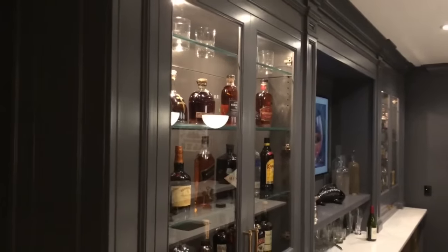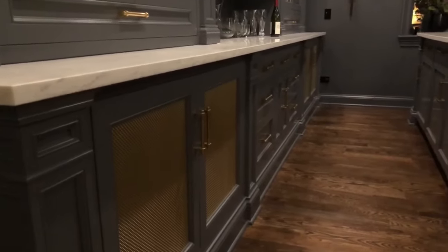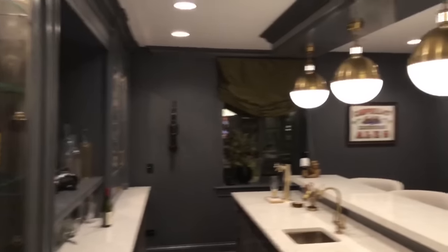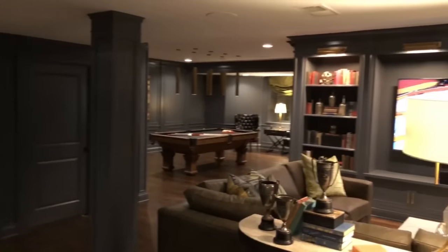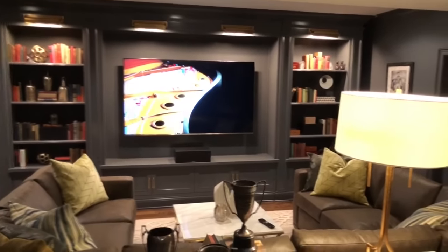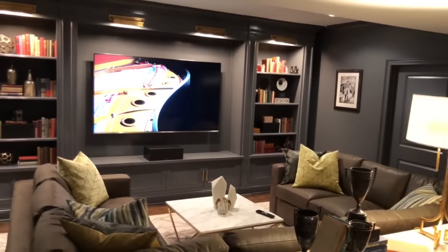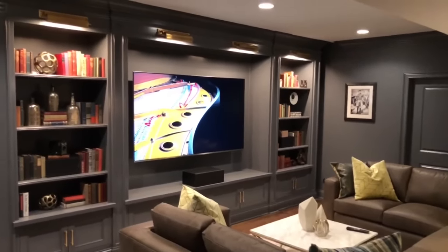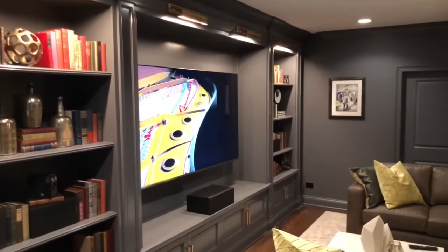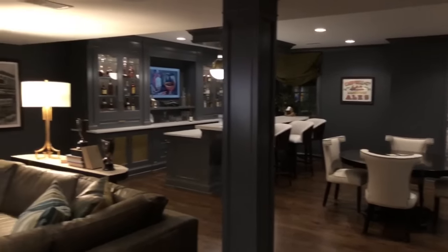Here's a closer look at the built-ins. There are several custom features in this basement, for example these brass mesh inserts and door hardware. Then we'll swing around to the open entertainment area with large built-ins and an 82-inch Samsung TV in the middle, full surround sound. Our family loves to entertain so this open concept works well for us. Up above we've got antique brass picture lights and all the lighting is on dimmers. The theme of the basement is sort of a 1920s speakeasy theme with a modern twist — I think we pulled it off.